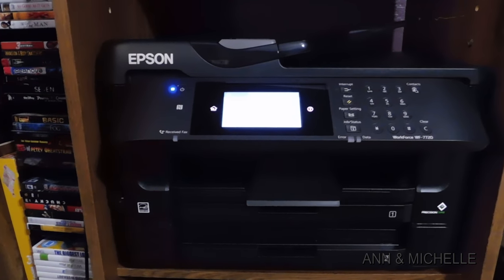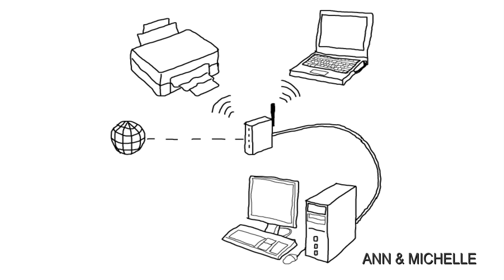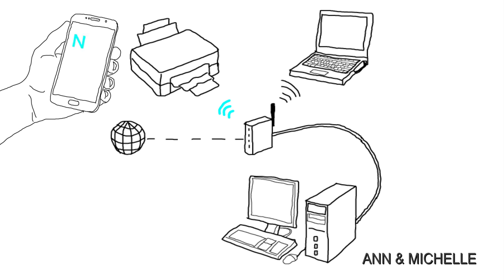The 7720 offers multiple ways to send materials to the printer. In addition to wired USB printing directly from your Mac or Windows based computer, you can send print jobs via NFC, near field communication, Ethernet, and Wi-Fi.